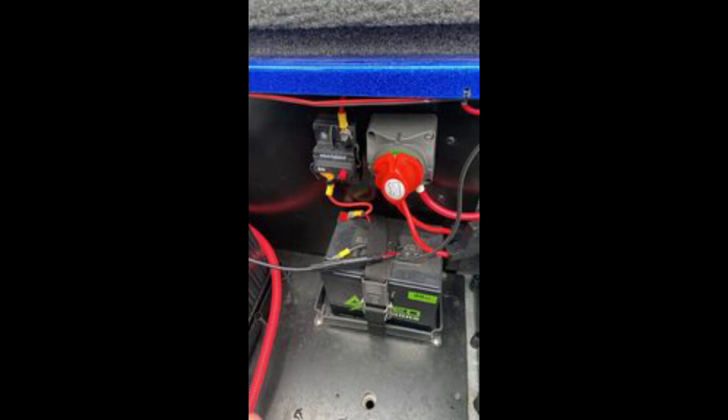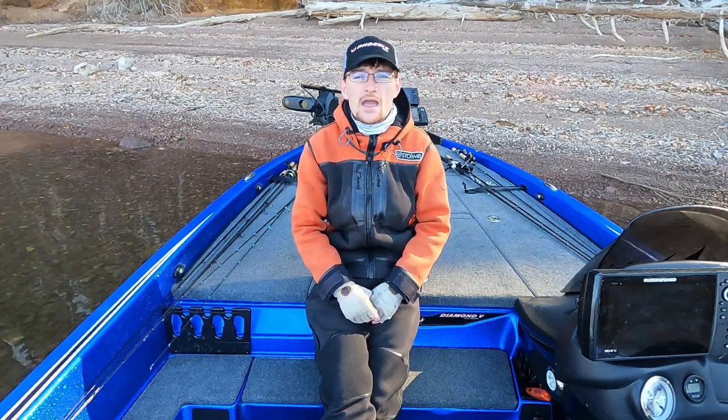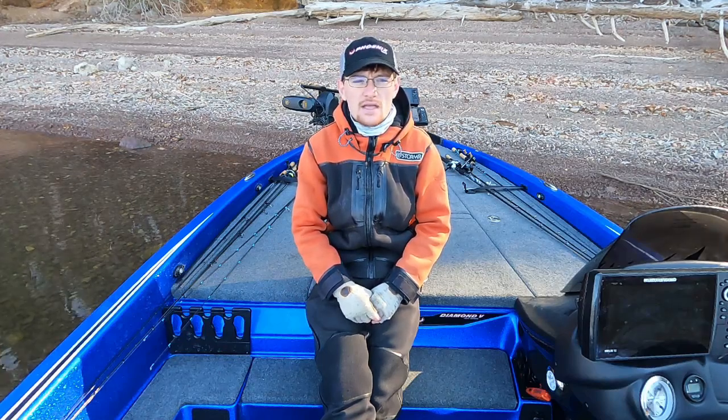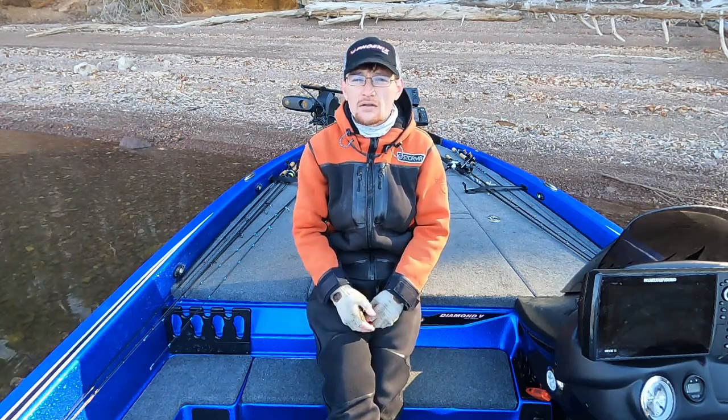The Amped Outdoors battery is a small battery — it doesn't weigh much and doesn't take up a lot of room. I run a straight 10-gauge wire to the front connected to that battery, and I will do a video on how to mount it. When you do that, it literally makes your Garmin come alive, and everybody I've talked to who bought the battery says the same thing — it really improves your fishing.